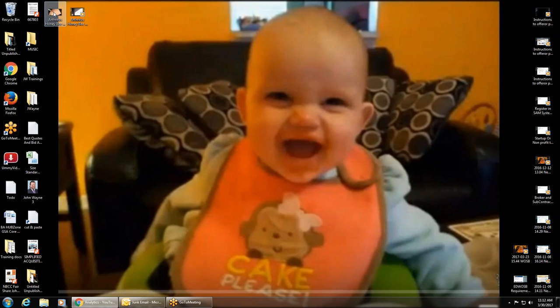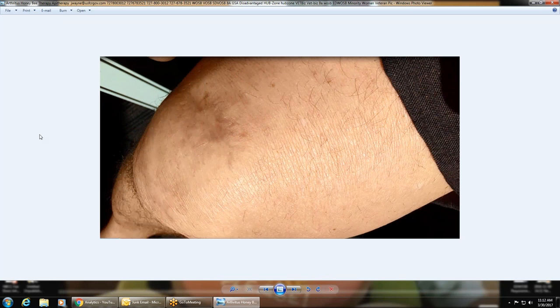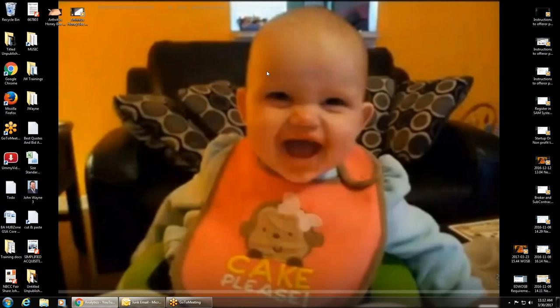The next picture I want to show you isn't very flattering — it's my big old knee. You can see I've had quite a few motorcycle accidents in my life, and my knees have been through a lot. I also played football, baseball, and all kinds of sports in school, high school, and even college. I laid tile while I was in college, so being on my knees a lot, laying tile and kicking carpet, it's brutal.